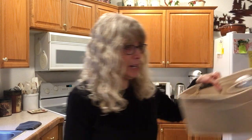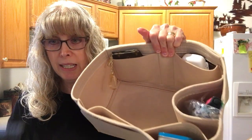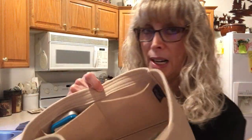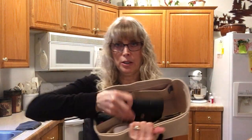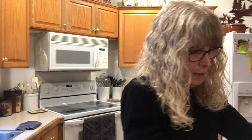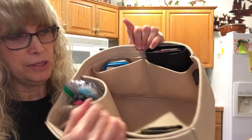Here is my Samorga Organizer, and I'm going on a trip this week. I'm going to be taking my Speedy, and the Samorga Organizer will be in it. Of course I'm taking the wallet — I could put it here, but I could also put it in the side pocket over here. Stick it in — it fits in there perfectly.